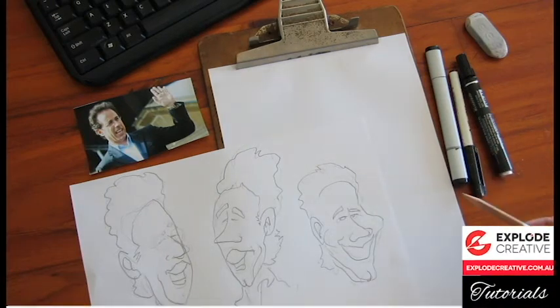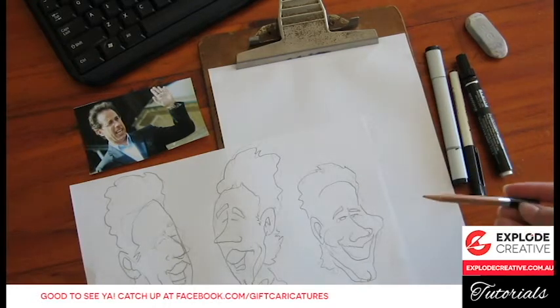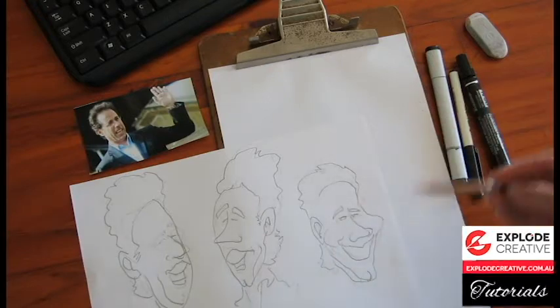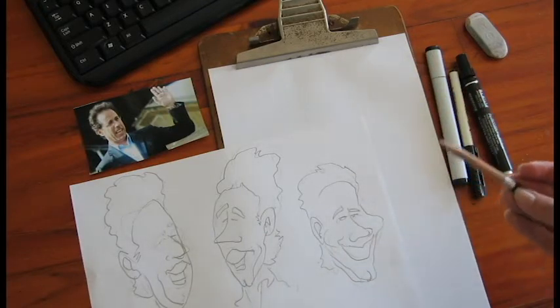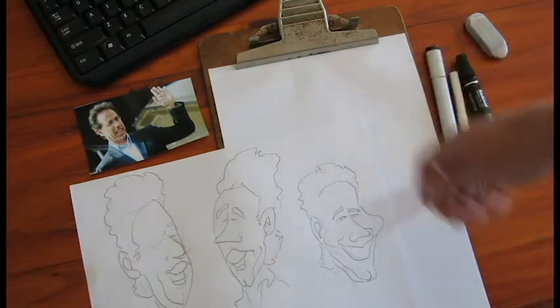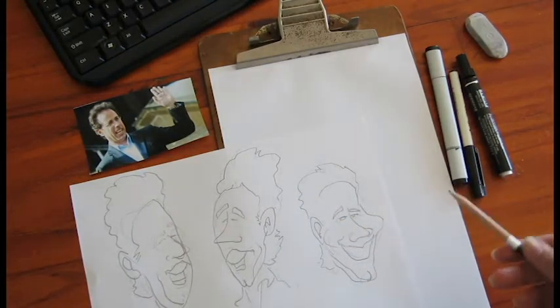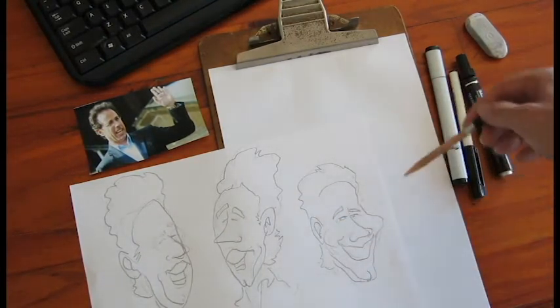Hey there, Tony Richardson from Explode Creative Caricature Tutorials here with another one. It's been a while, but I thought we'd take it from the digital into the traditional today — something a bit more interesting. I wanted to show you guys what it kind of takes to be a live caricaturist, some techniques, some pens I've been using. I've spent a couple of months trying to get a style down that's quick enough to punch out while you've got someone sitting in front of you. We'll do Jerry Seinfeld today in my live caricature style.